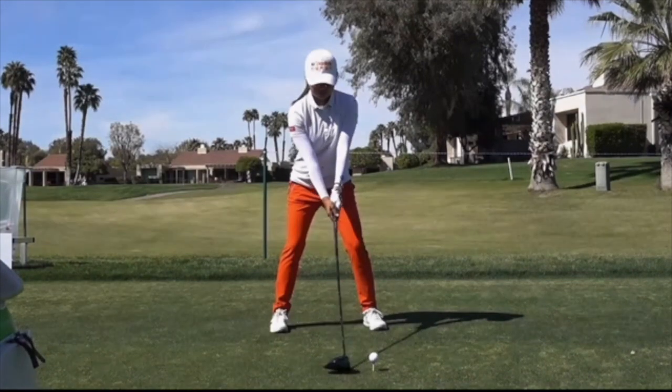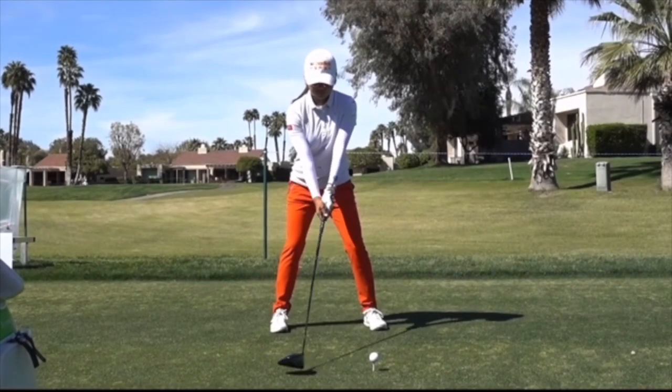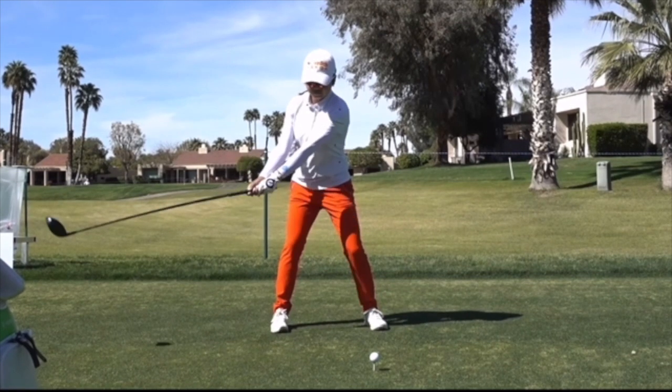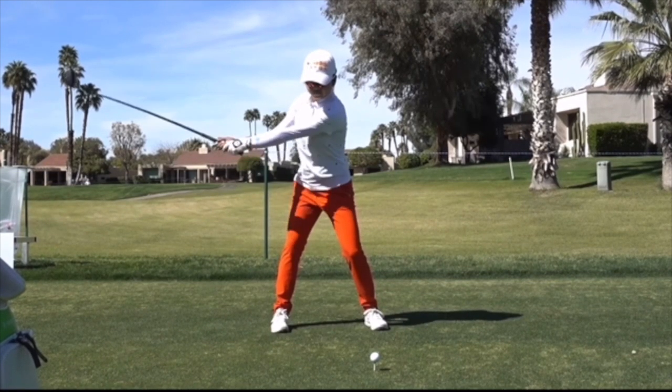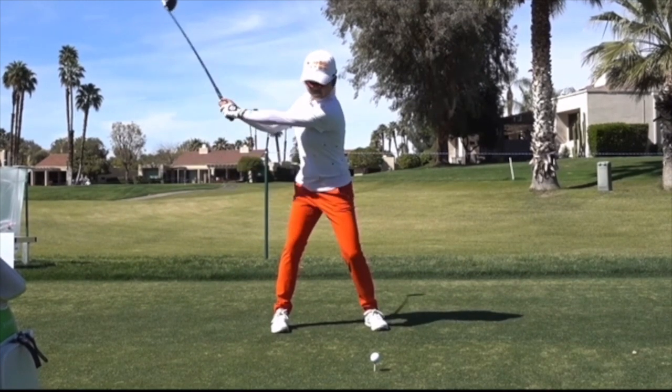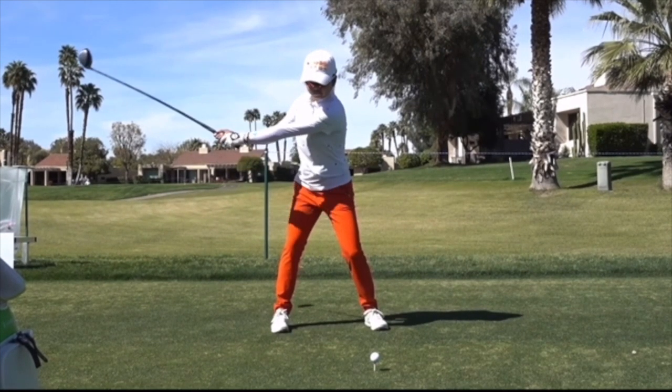With this driver, nice wide base at setup. She has a slightly weaker left hand than some players, and as that club goes back, that does allow the face to rotate open a little more than some players. Nice wide extension as she gets to the top — typically a modern player has the face in a more square position, less open, less rolled with the wrists and hands.